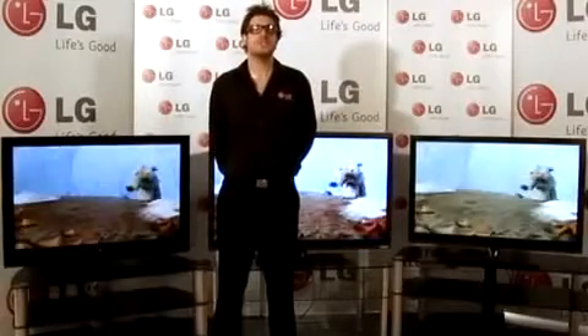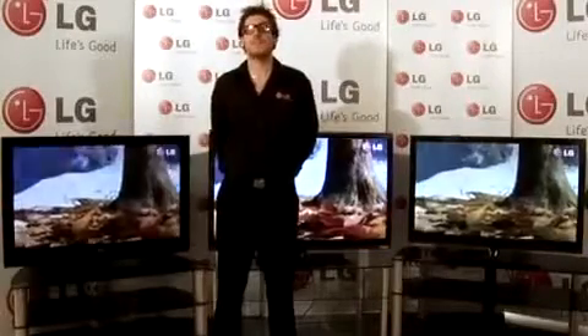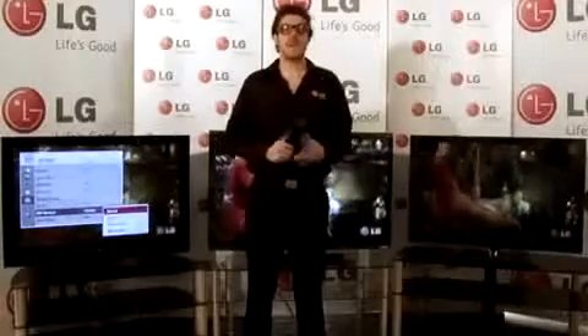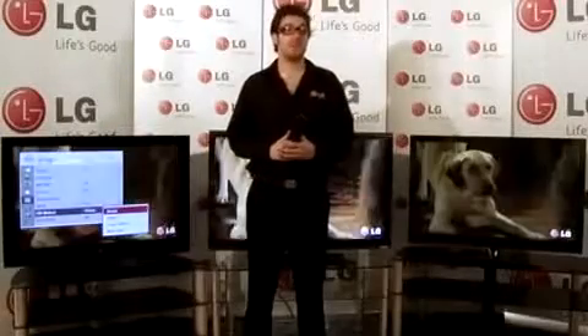It's a phosphor-based technology-specific problem, which means it affects plasmas. It's possible for an LCD to get image retention, but it's extremely rare. All LG Plasma TVs have two main technologies to prevent screen burn.